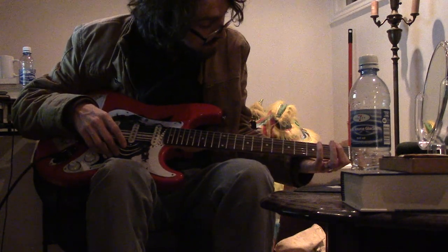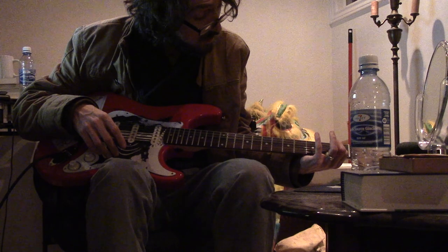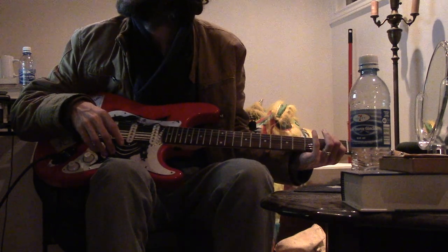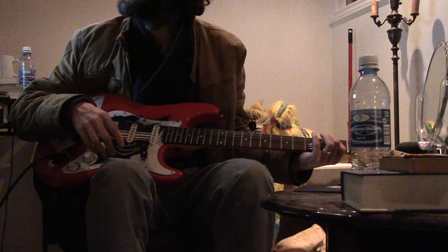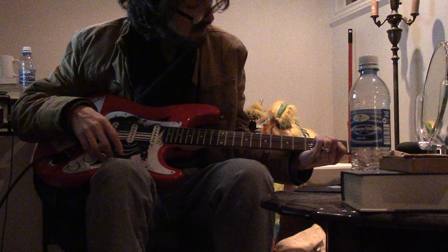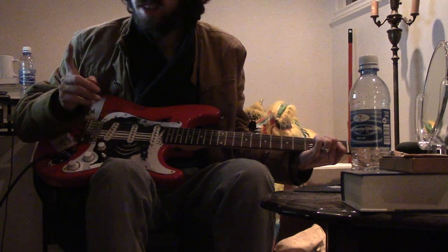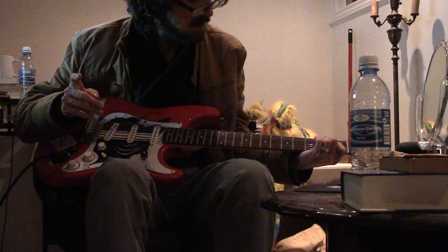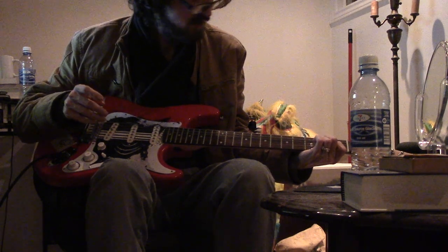So, E — the fourth fret is the first one near the top, and then you go 2, 3. I assume 1 means your index finger, 2 means your middle finger, 3 means your ring finger.